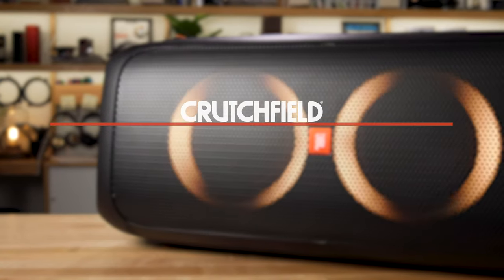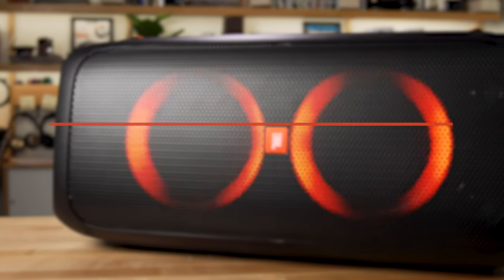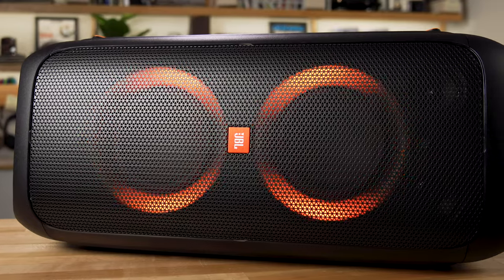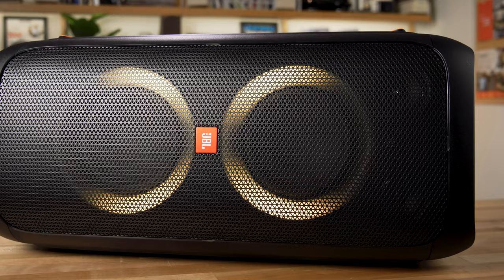Hey, I'm JR, training manager here at Crutchfield, and this is the JBL Party Box 310. You can think of it as a Bluetooth speaker, but it's so much more than that. It's a lot bigger, it's a lot badder, and it really is like having a portable party in a box. It is aptly named.